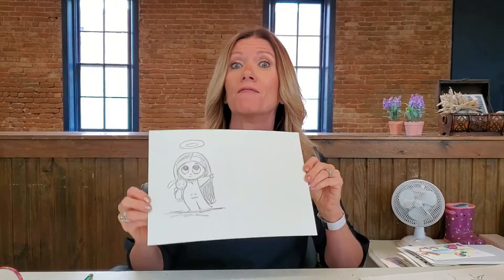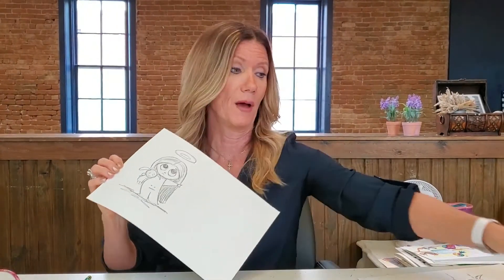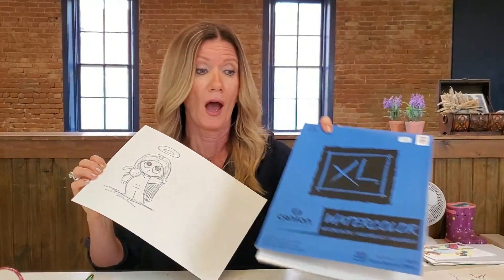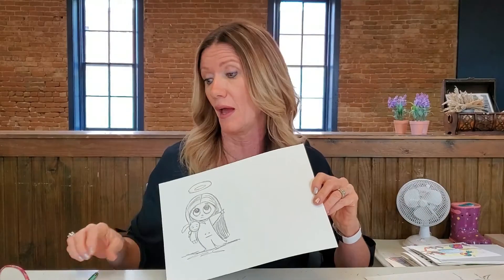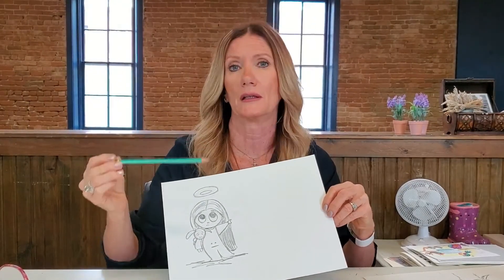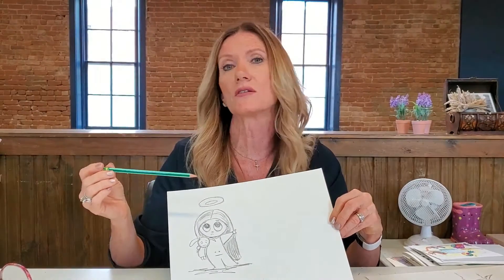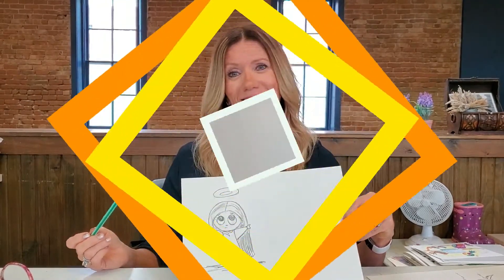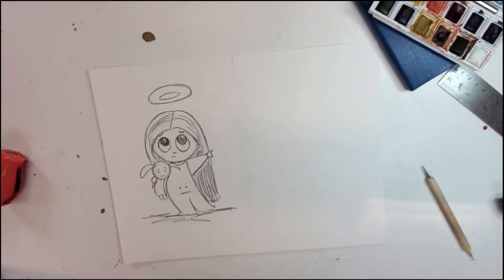We're gonna have some fun with this. All you're gonna need is a piece of paper — I'm using a watercolor mixed-media paper, 300 pound — but you can use any paper: cardstock, regular printer paper, whatever you have on hand. The only other thing you need is a number 2 or 2HB soft pencil. I do like a softer pencil; it helps you shade and it's a little bit easier to work with, but any pencil will work.